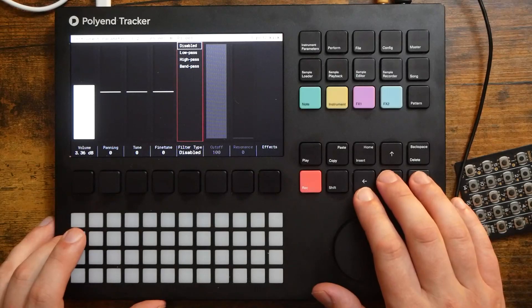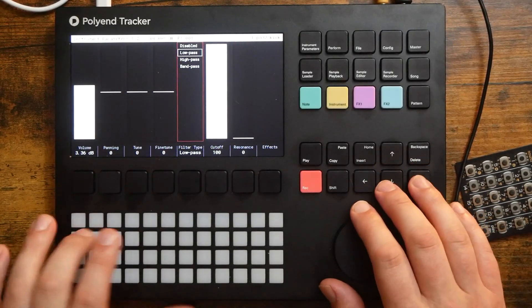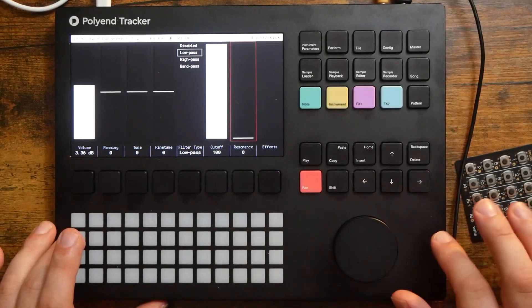Here we also have access to three different filter types: a high pass, a low pass, and a band pass, as well as resonance. And don't worry — we can modulate that. I will do that in just a second.